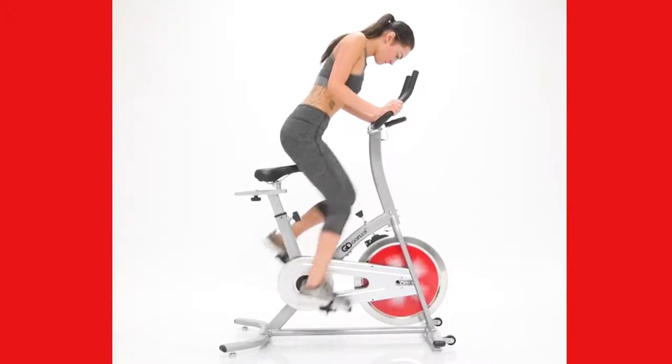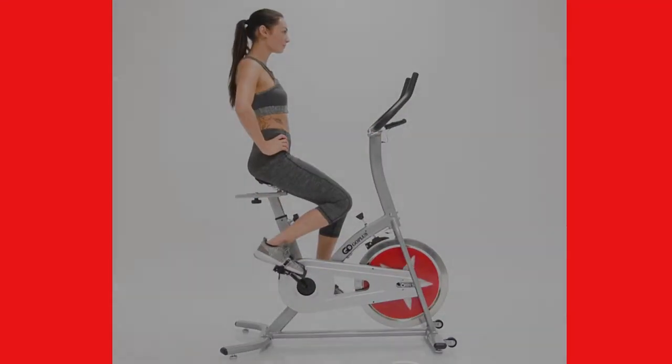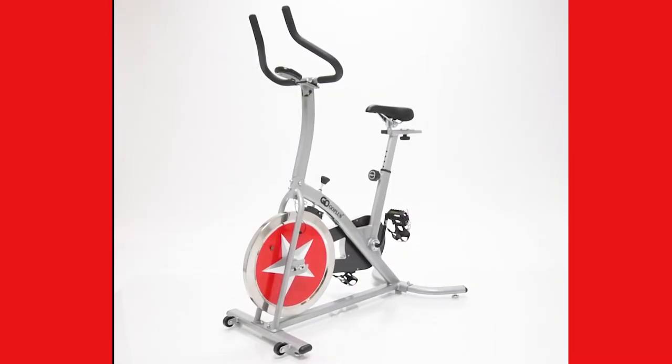Add this machine to your home gym and get the results you're looking for. The SP229 Indoor Stationary Bike by Go Plus.